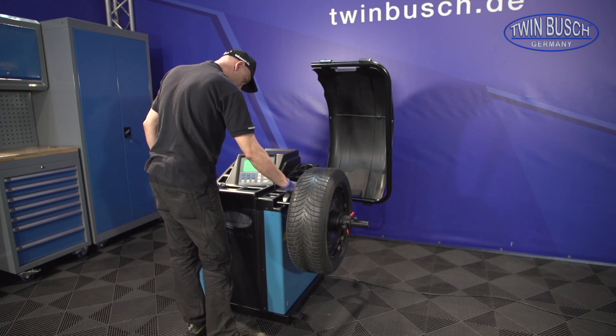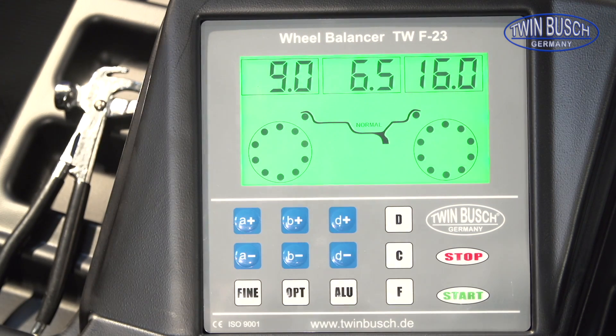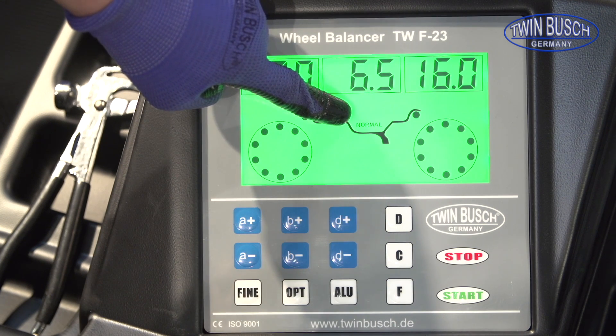Read in the distance and rim diameter with the scanning arm. Make sure that the machine is in the normal program.